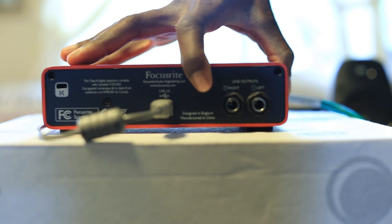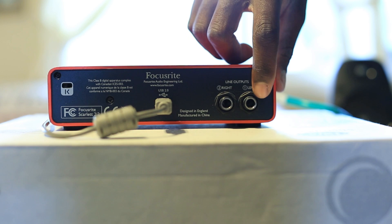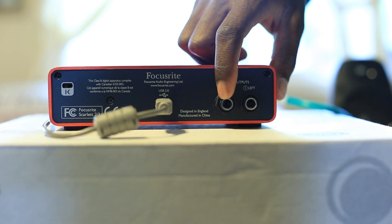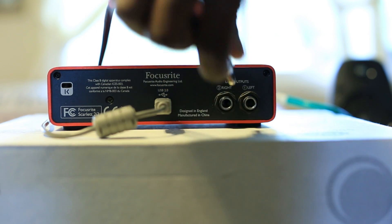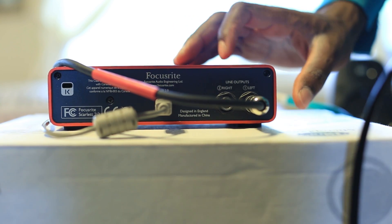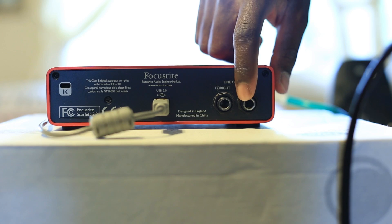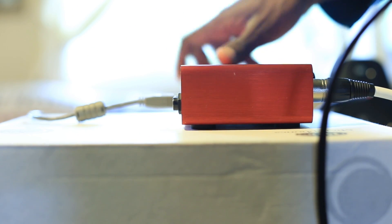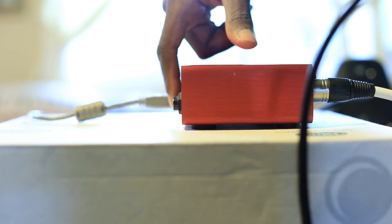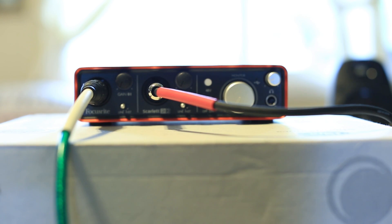Now speakers is another question, because some people don't have studio monitors. Studio monitors are what this would plug into with a TRS connection — plug in like this, and then you have your speaker out. I just plugged it into the left output. On the first gen the jacks stick out to the side, whereas on the second gen they are flush.